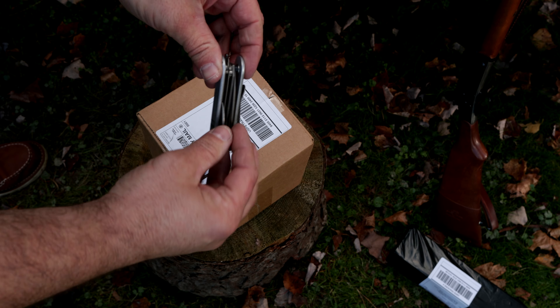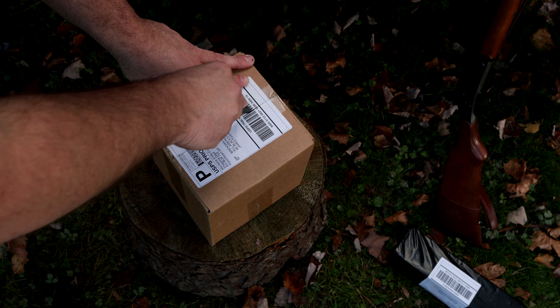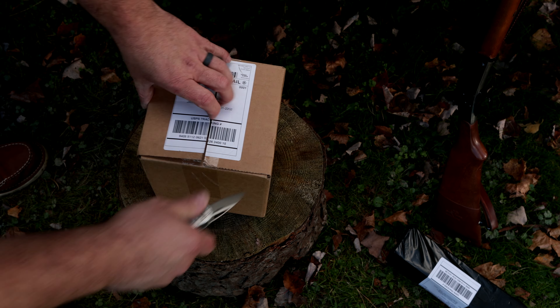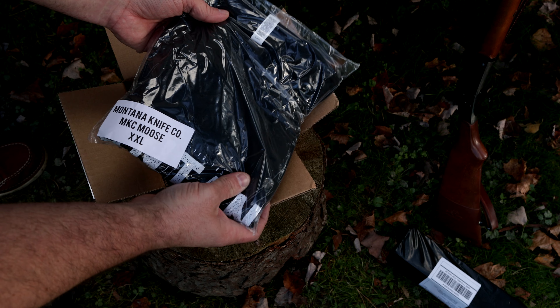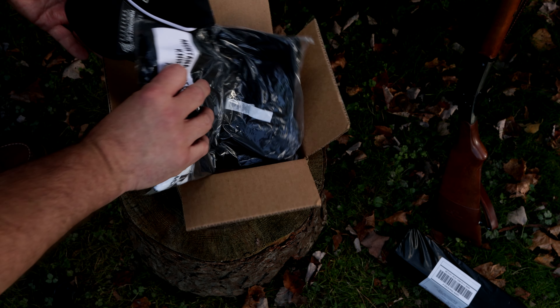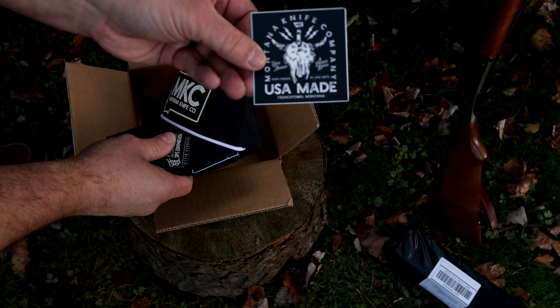I'll be using the key bar with knife to open this — it's a great box opener, that's for sure. Got our packing slip, we've got a t-shirt, a hat, and another shirt.